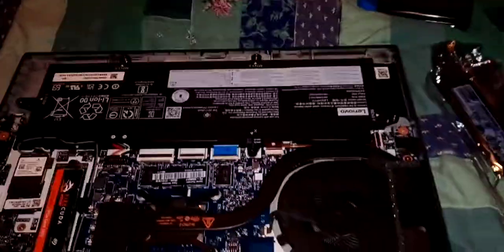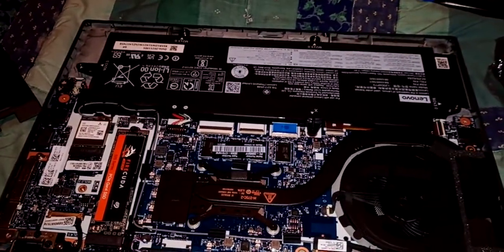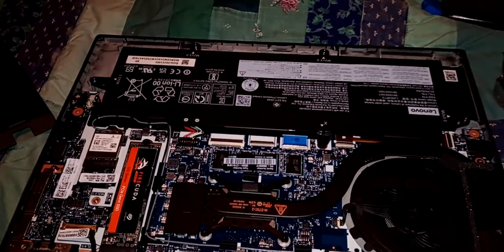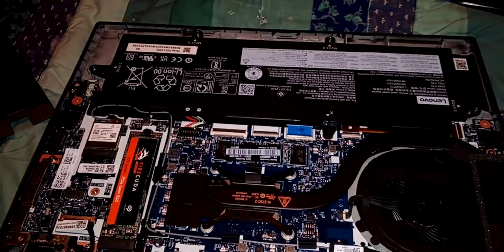First you want to go into the BIOS and tell it to disable the internal battery. That will shut the machine off until you plug it in again, so it can be safely handled.